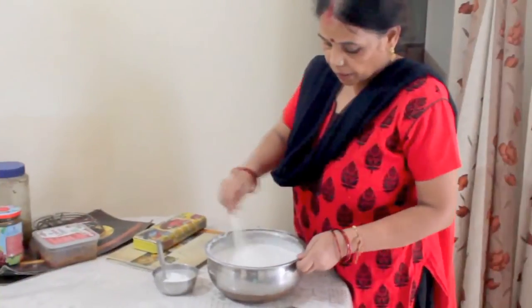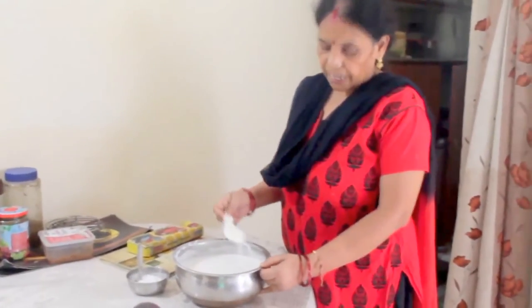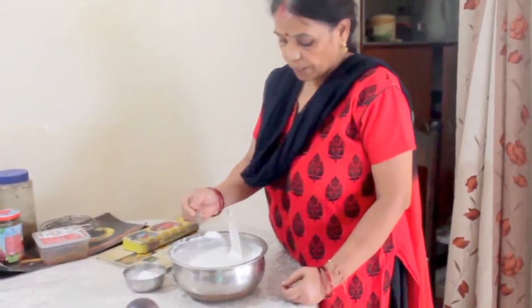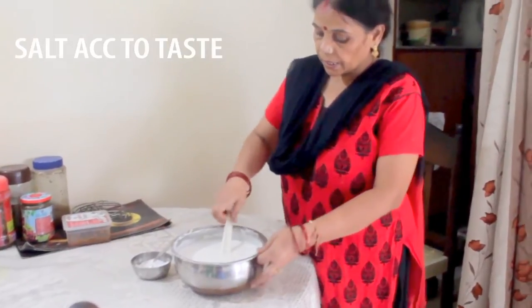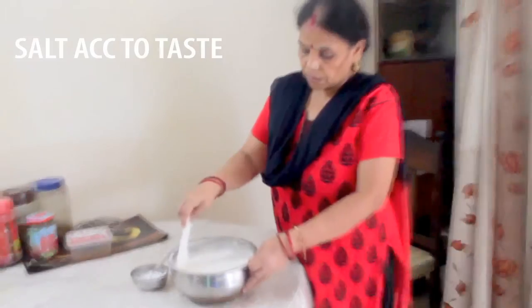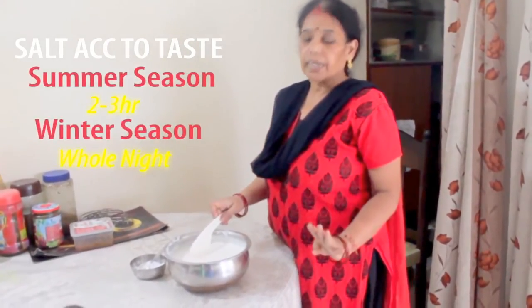Now our batter is prepared. You should use the batter as you make it. After making the batter, we will let it rest for 2–3 minutes. Otherwise it will be late. So we will keep it overnight.